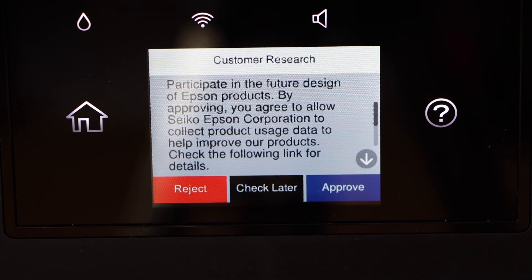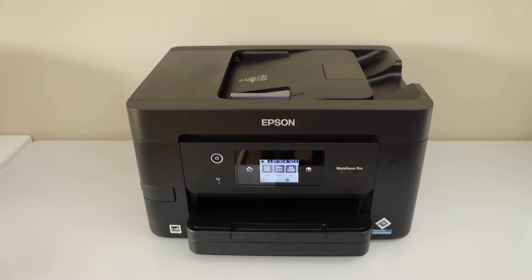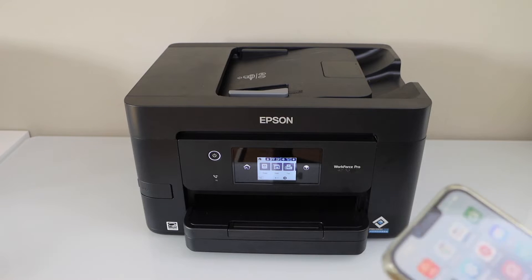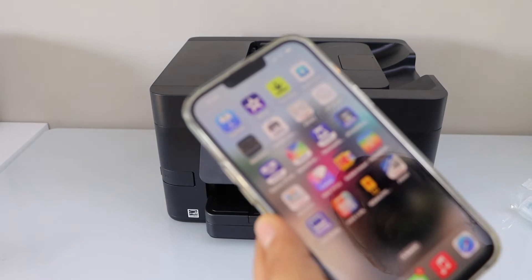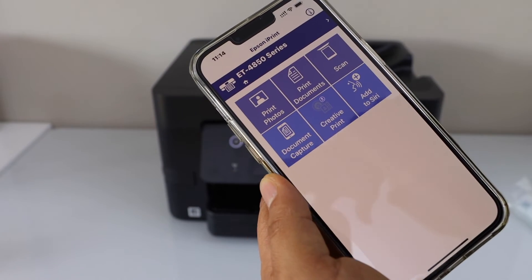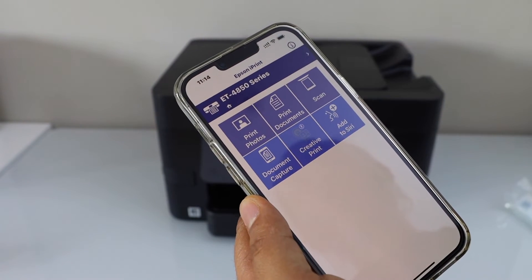If you want you can participate in the customer research, or you can reject it. The next step is to install this printer on a smartphone, MacBook, or your laptop for wireless printing and scanning. For example, using an iPhone — go and open the Epson iPrint app, which you can download from the App Store.